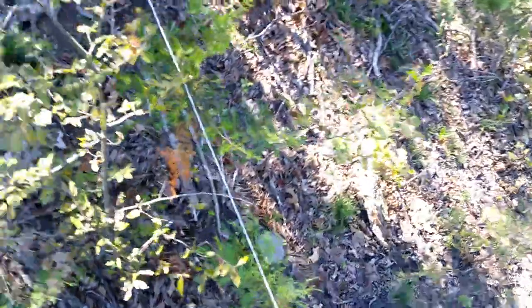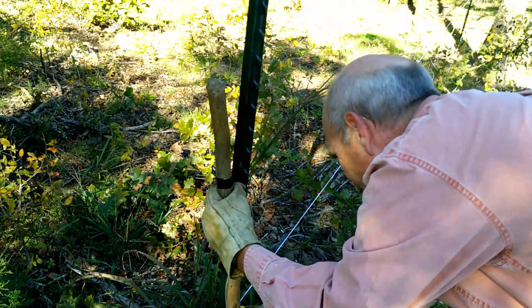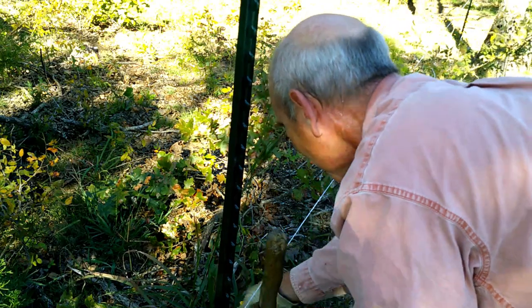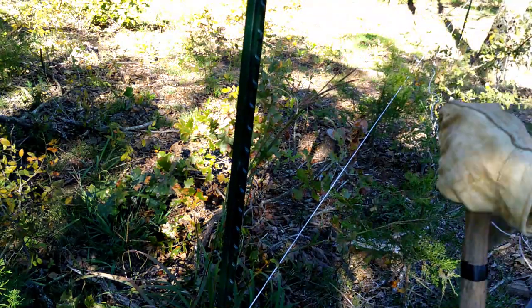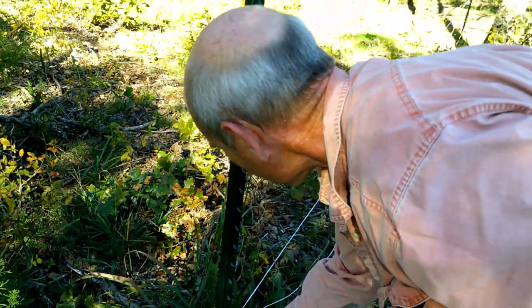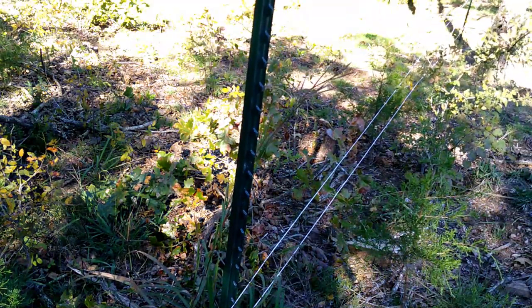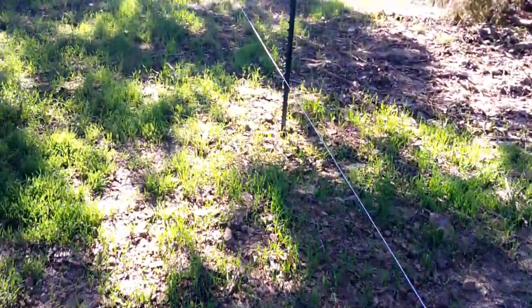Okay. Going along here, there's only two more posts here. You can probably see the wheat's up pretty good — looking pretty good there.